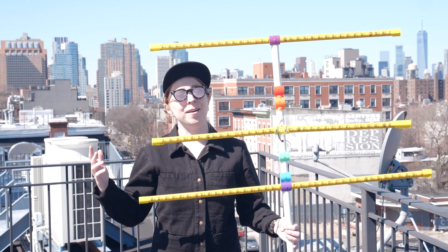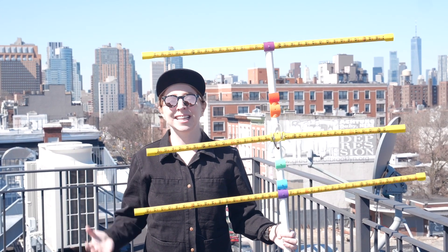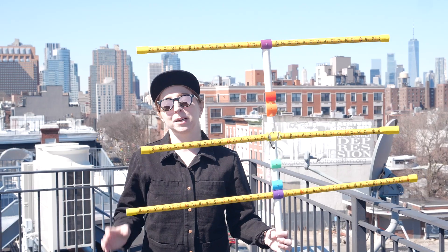Hey, it's Becky. Today I'm listening to satellites by building and testing this super simple tape measure Yagi antenna.